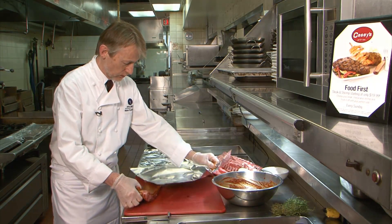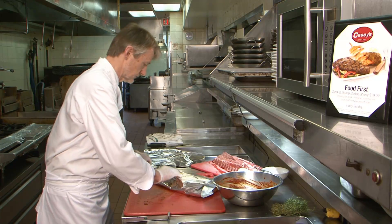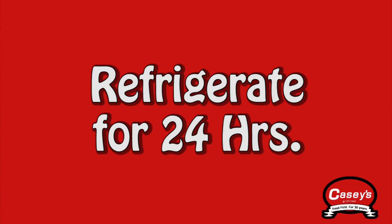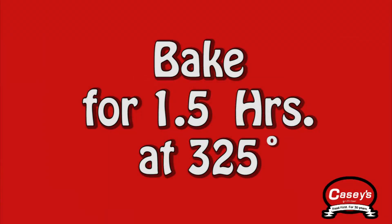We're going to wrap it in tin foil. So now it goes into the oven at 325 degrees for approximately an hour and a half.